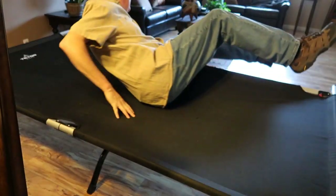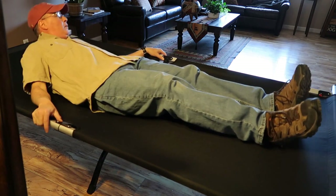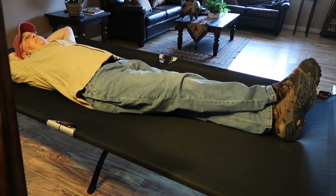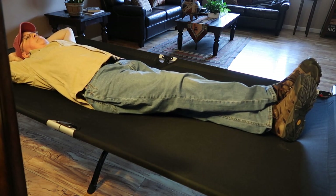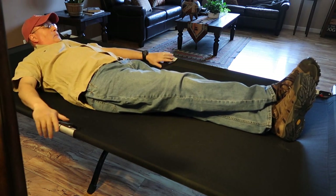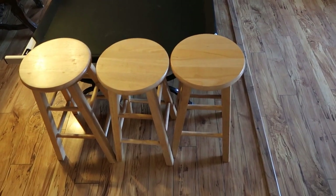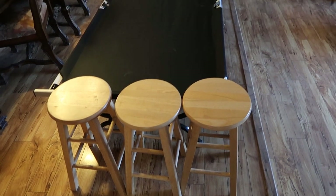I am six foot one, about 180 to 185 pounds depending on whether or not I've had breakfast, and you can see it fits me fine with plenty of room on both sides, so you don't feel like you're going to roll off in the middle of the night. Here's a couple of bar stools just to show you a comparison as to how wide the thing is — it's amazing.